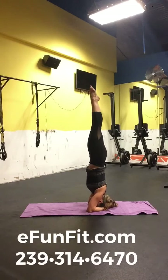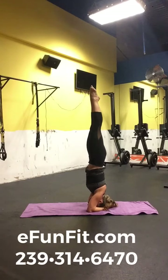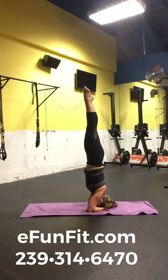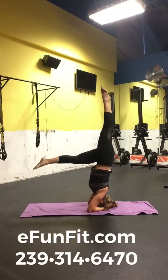Nice and slow into that headstand, and I just want to take a nice deep breath. Really utilizing my core, and I'm just going to slowly come on out of it.